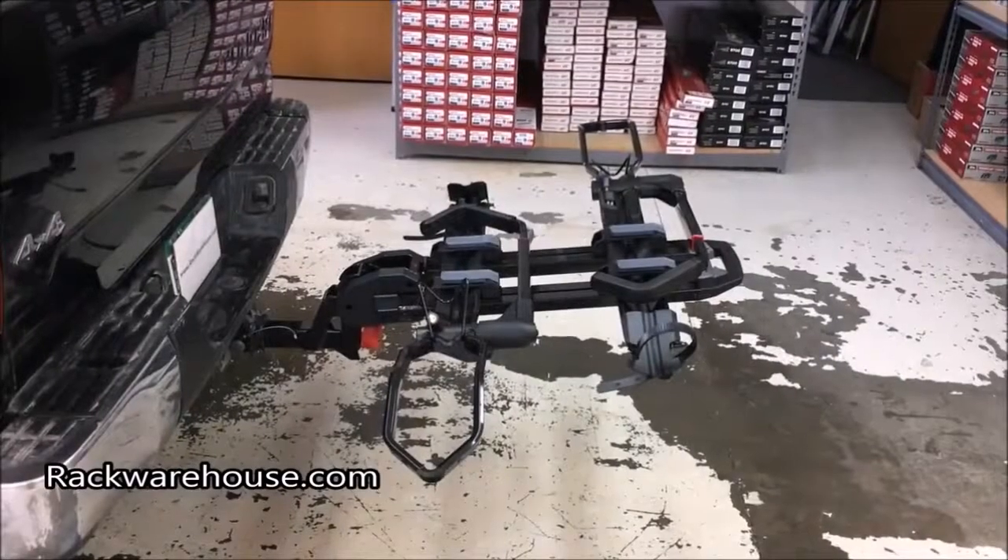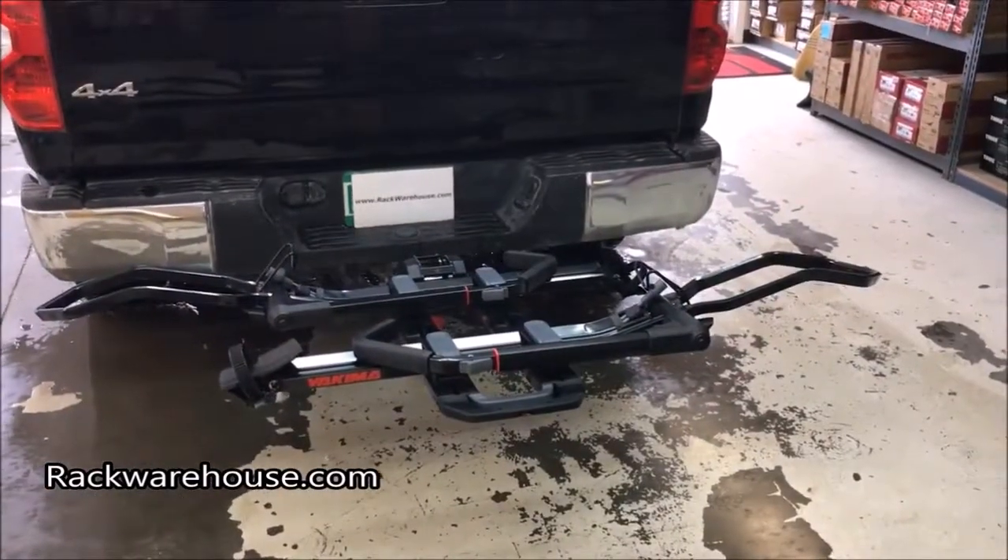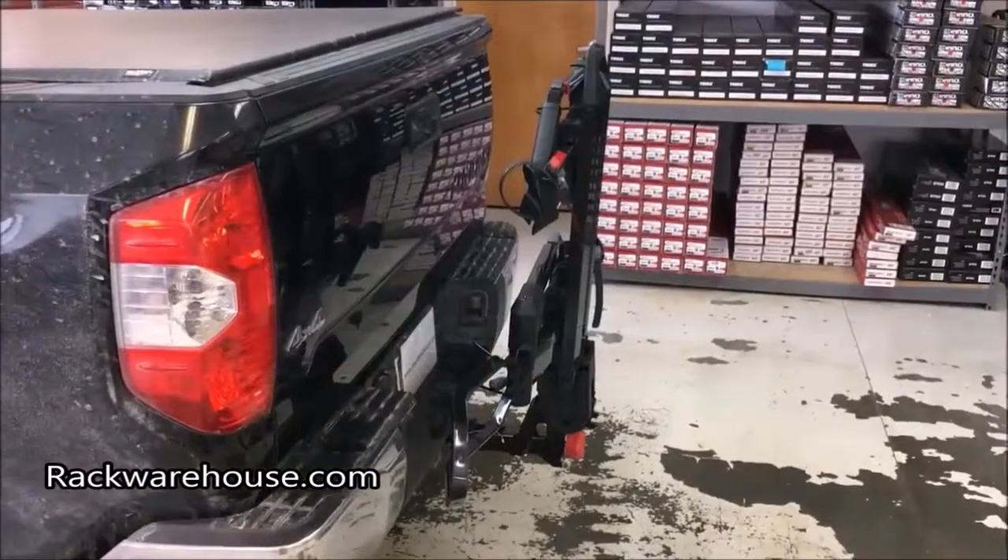The Doctor Tray comes available in both 2 inch and 1 inch and 1 quarter models. In this video we use the 2 inch model, but the same procedure is used for the 1 inch and 1 quarter as well.